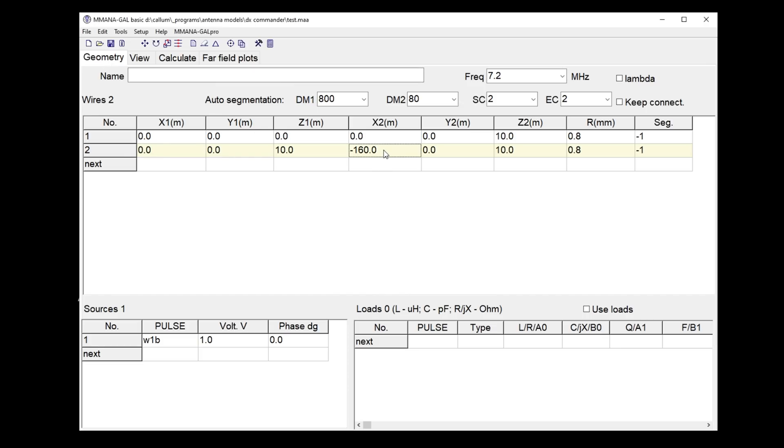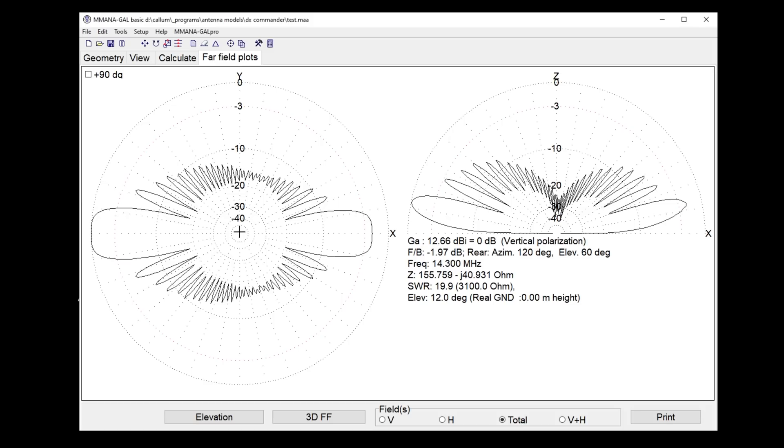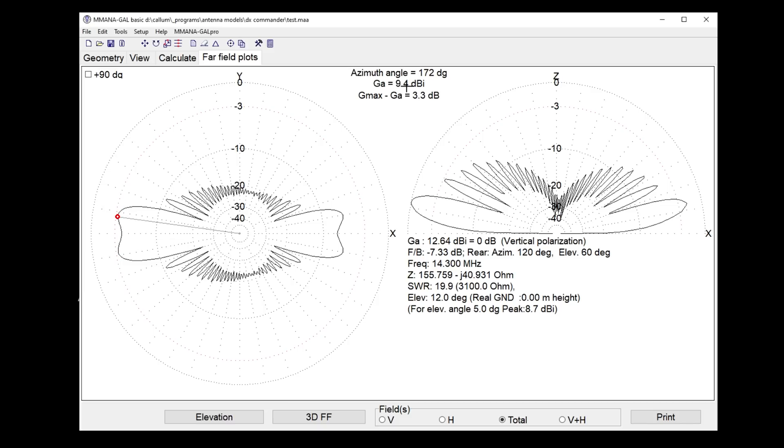What happens if we make it super long — going to 320 meters of wire? Far field plot, please... fascinating! At five degrees, look at these gain figures — very impressive. It's quite interesting: if you've got the space, or a fence line with a neighbor, try a long end-fed — you might be surprised. So stick with the program: within a month or so we're going to put up a big long end-fed and see if we can get a little more gain to the US on 40 meters, particularly on receive. Enjoy your radio — see you next time!